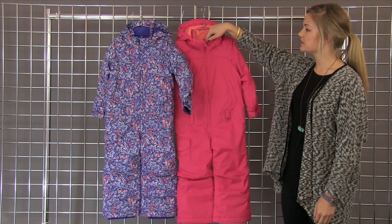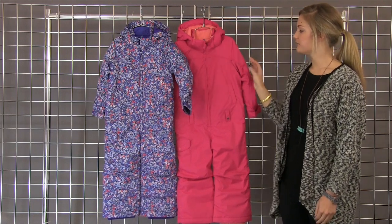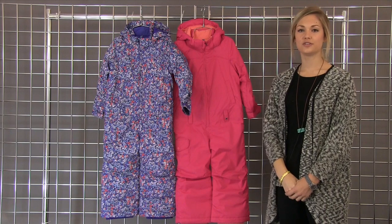Great fleecy construction on this hood to keep you nice and cozy, and a fully insulated piece. We have the Girls Mini Shred Illusion One Piece.